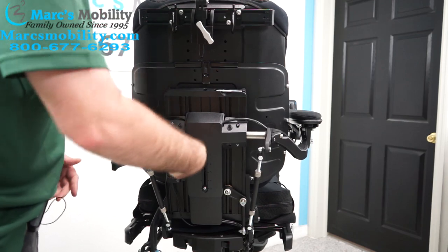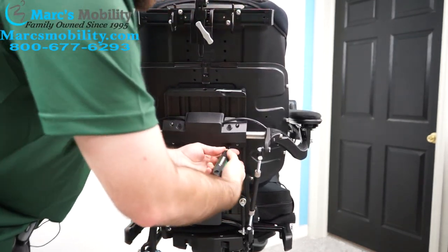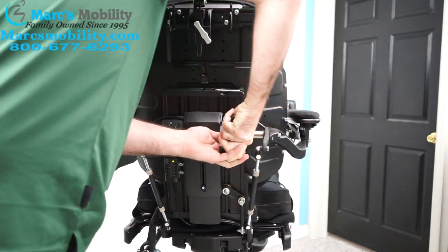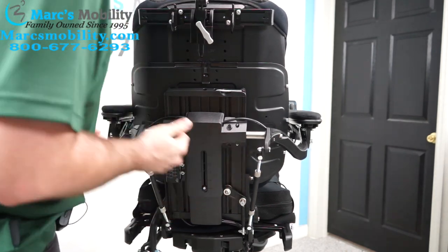This one is particularly tight — it might not be like this on your unit. Basically, you just need it until it breaks that. That should be loose enough to move it.